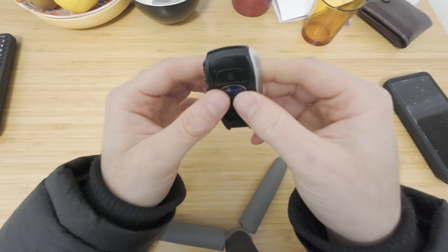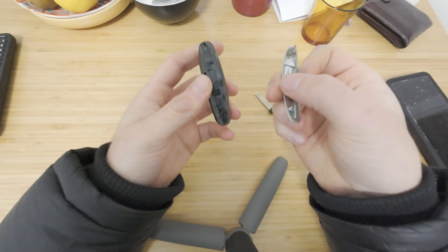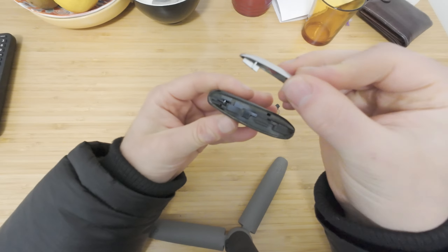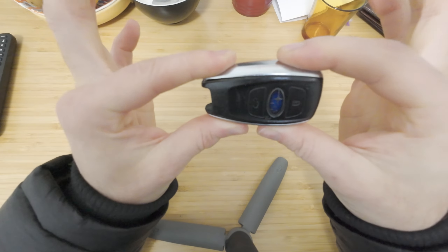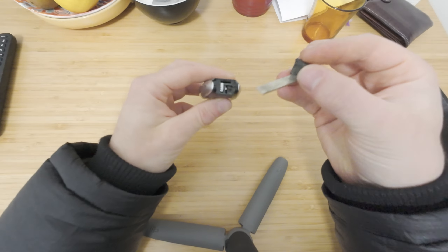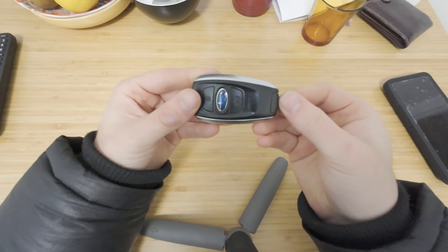It all works, everything's fine. Get your other piece here and slide it back in here. Click that down. Grab your key and push it back in, just like that.